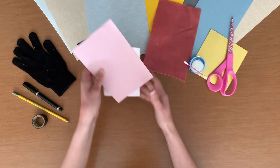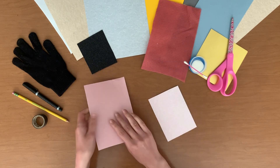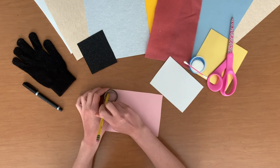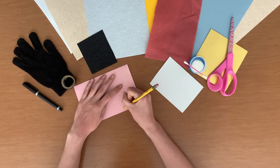First, choose two different colored pieces of paper to make your kitten. One color will be used for the face and ears, and the secondary color will be used for accents. On your main colored paper, use a round object to trace a big circle. On the same piece of paper, draw two medium triangles.